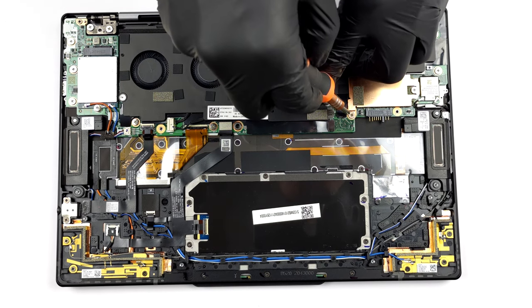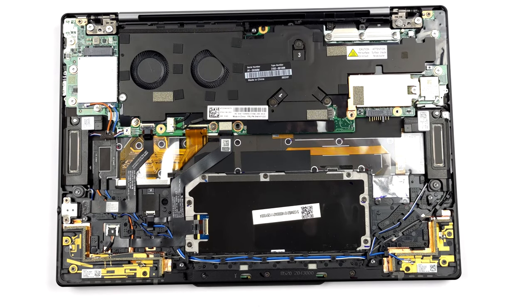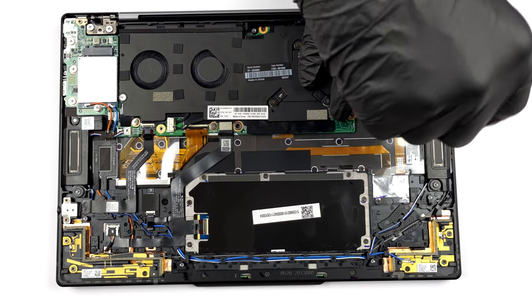Storage-wise, there is one M.2 PCIe x4 slot, which supports Gen 4 SSDs. To access the slot, you need to remove the metal heat spreader, which is held in place by two Phillips-head screws.